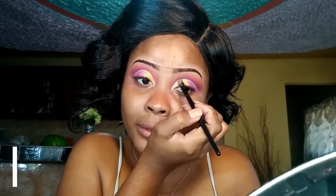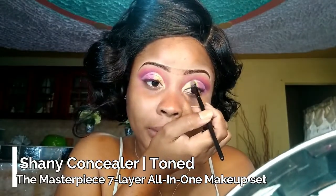Guys, I think one of my cut creases is higher than the other — one of my creases is definitely higher than the other. I did not realize that. So what you do to fix this — all you have to do is just take your concealer and just go to the top. No big deal. And that's it — now go back in with the eyeshadow. Problem solved.